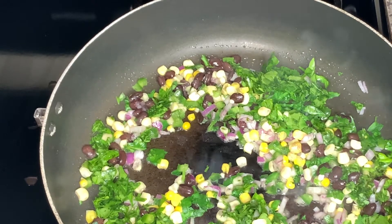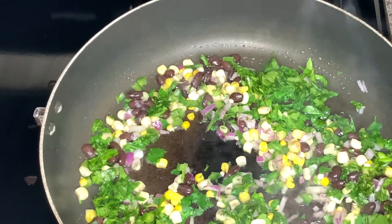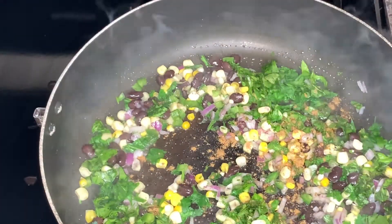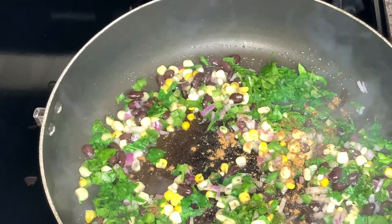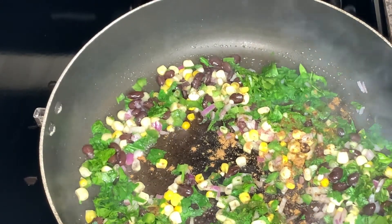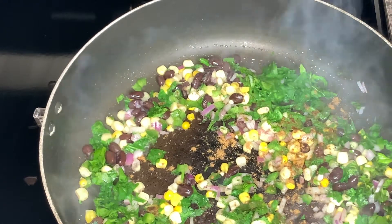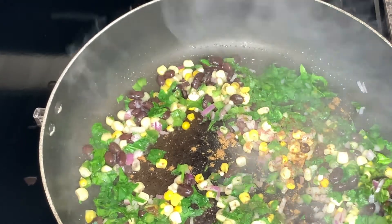Let that go for a little bit and then we're going to go ahead and get our seasoning going. So we put in our chili powder, cumin, garlic powder, pepper, and just a little bit of salt towards the end. Let that go for a little bit, and the smell in your house is going to be amazing.